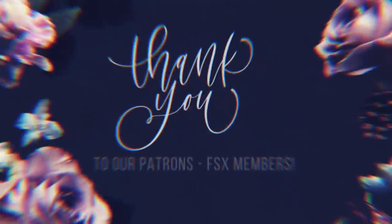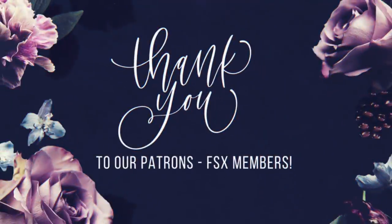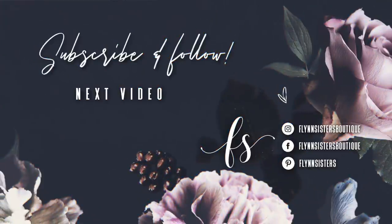A big thank you to all of our Flynn Sisters exclusive members — thank you for your pledge, your support means the world to our channel. If you loved this video, check out our last video. Be sure to find us on Instagram, Facebook, Pinterest, and subscribe for all our new videos that come out every Wednesday and Saturday. Thanks so much for watching — see you soon!